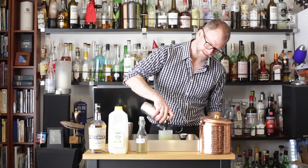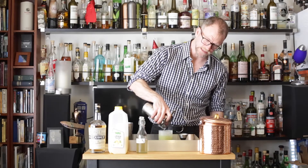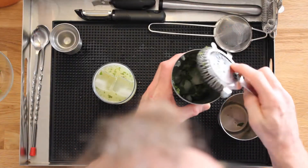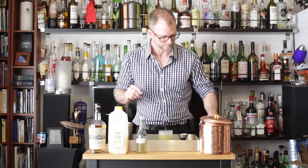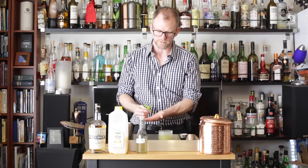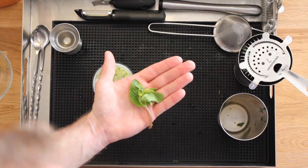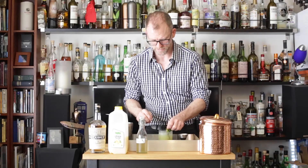A little bit of mint leaves in there is actually really nice, but I don't like having big chunks of mint in my mouth. That's why I like to strain over new ice for minted drinks. Then grab your reserved mint for garnish, give it a slap to release those oils, and just tuck it inside.